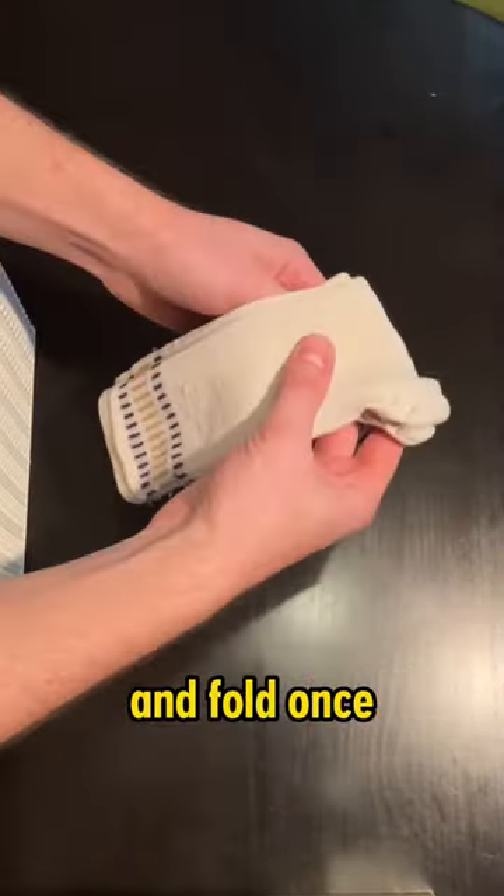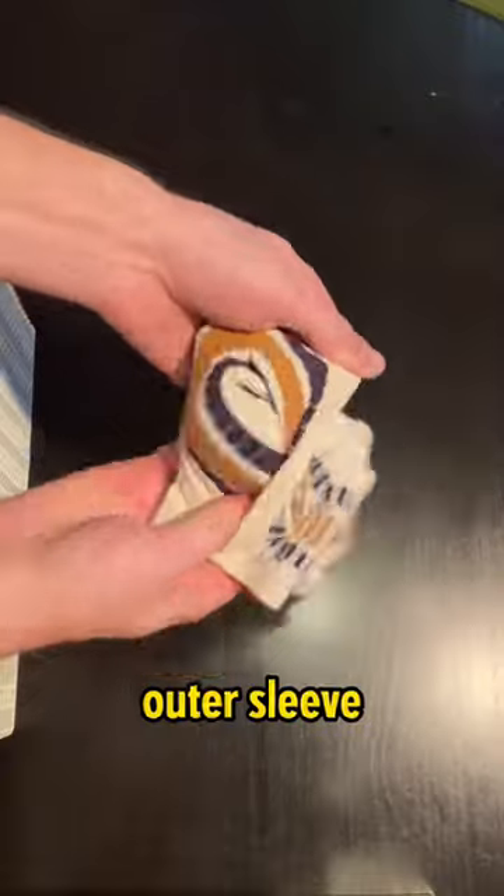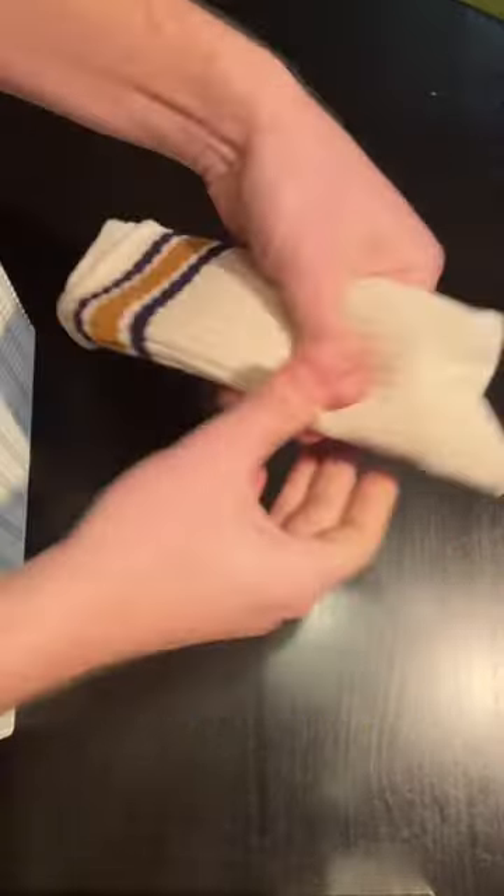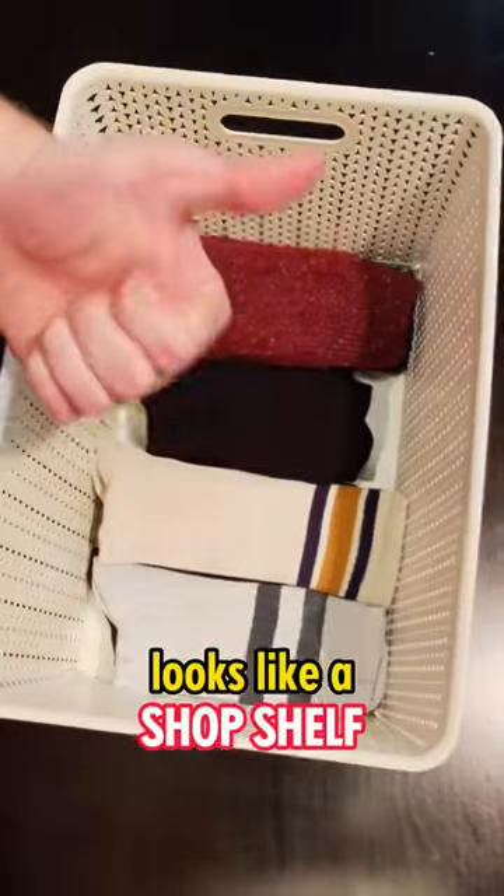Align them, get rid of the wrinkles and fold once. After you pull the outer sleeve over everything, you just give them a good whack on your wrist. And just like that, your sock drawer looks like a shop shelf.